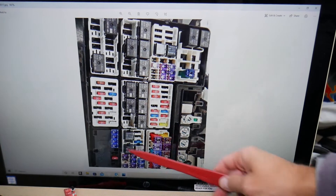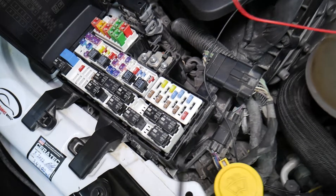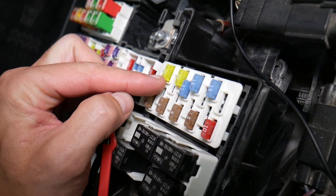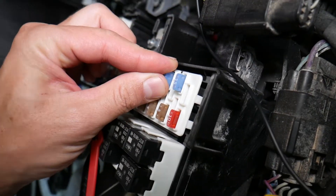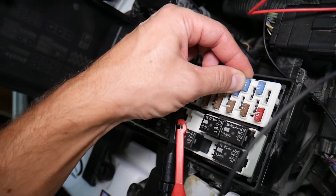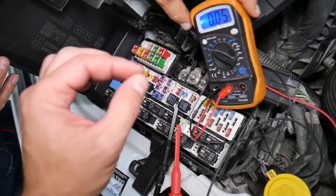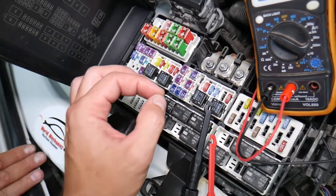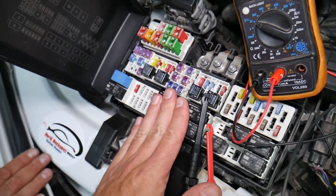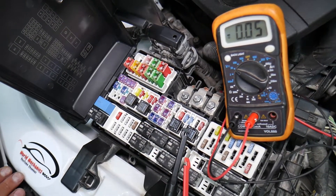Now let's explain why it's important to test fuses. Fuses don't often show visually whether they're burned or good — sometimes they may seem perfectly fine. You think it's a good fuse, put it back in, and end up spending money and time on parts for problems that don't exist. All you had to do was test the fuse, find out it's bad, and replace it. We'll link a video in the description showing how to test different kinds of fuses and relays — please check it out.